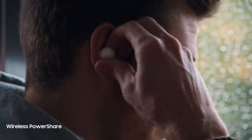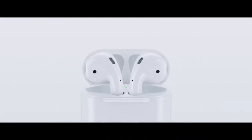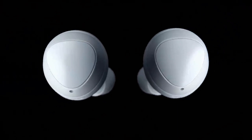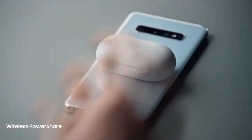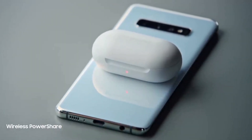The Galaxy Buds showcase an impressive battery life lasting six hours, with a further seven hours in the case. In contrast, Apple's AirPods deliver five hours per charge and 25 hours in total thanks to multiple recharges from the carrying case. That being said, one feature in the battery department sets Samsung's Galaxy Buds apart: their ability to accept wireless charging. Thanks to the Galaxy S10's reverse wireless capability, you can literally charge the Galaxy Buds with your phone.